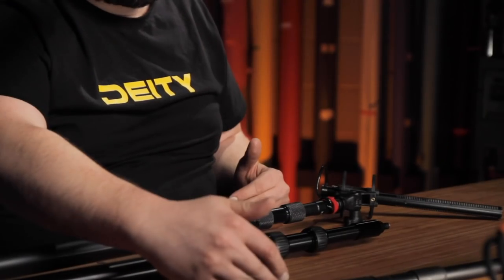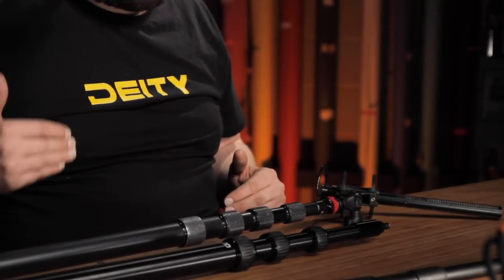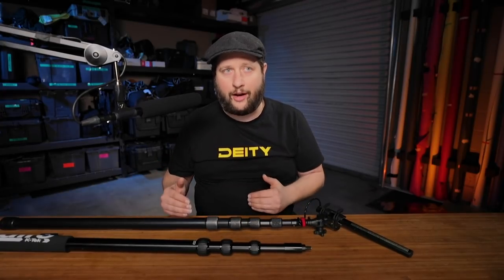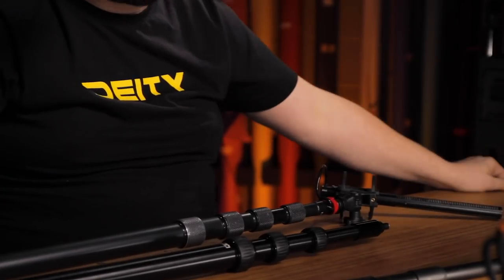There you have it: three different kinds of boom poles — sub-$100, the $150 price range, and $200 and up. I truly believe you should ignore anything under $100; you're not going to buy anything that will truly last very long. If you're using a pole on a daily basis — a full-time sound mixer or shooting four to ten times a month — definitely just go for the real pole, get a good one, treat it right, and it'll last you a lifetime.